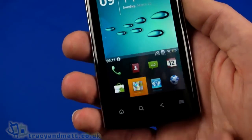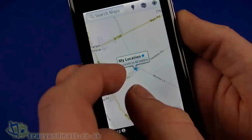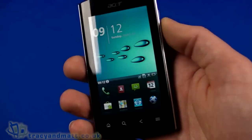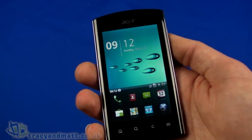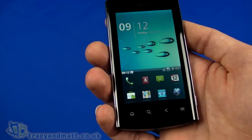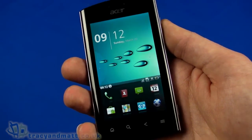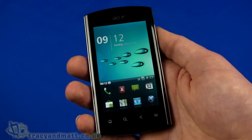GPS has now picked up my location even indoors — accurate within 40 meters, so it's done a decent job. So that's the Acer Liquid Metal. I'll have a full review on the site over the next few weeks — we actually use the handset as a regular device for a week or so to assess call quality and everything else. In the meantime, follow us on Twitter at twitter.com/TracyAndMatt or facebook.com/TracyAndMatt.co.uk. Thanks for watching.